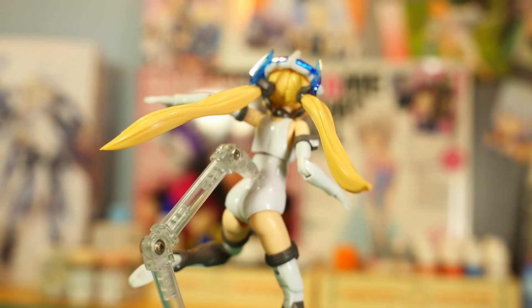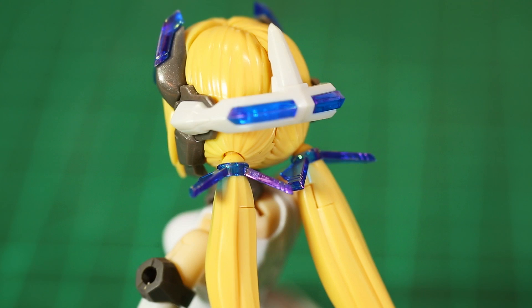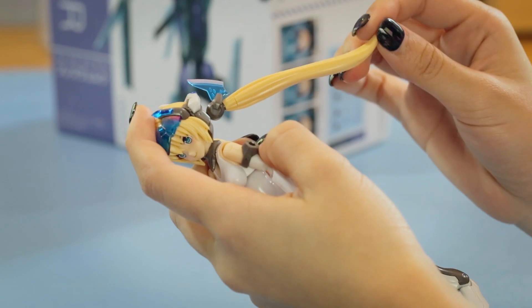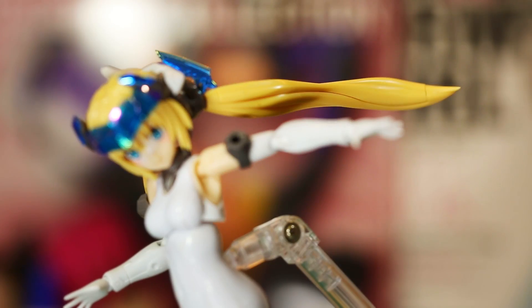To compliment her new hairstyle, Kotobukiya has included two types of hair bands. The double-jointed version greatly expands on the range of movement of her twin tails, making even more poses possible.